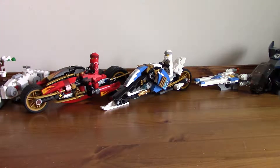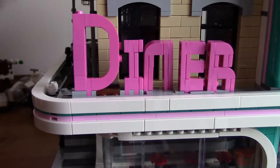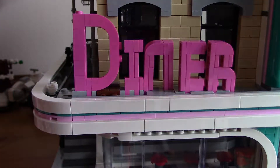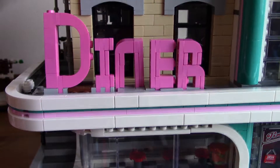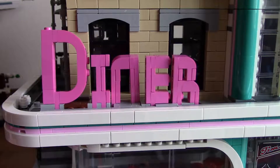It's pretty big — the Downtown Diner. Very, very big; it hardly fits into the camera frame. We have 6 minifigures in this set.